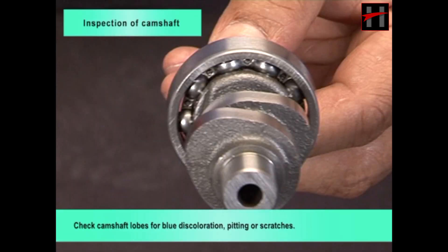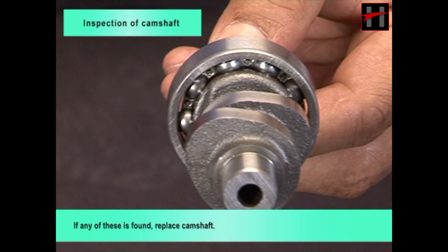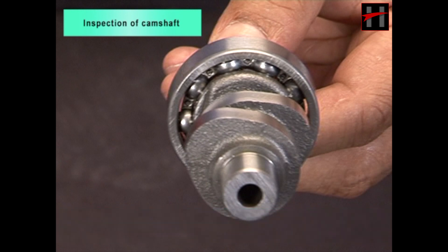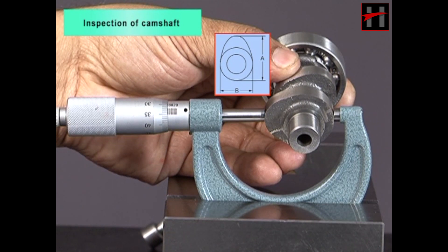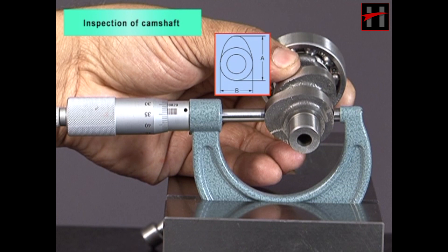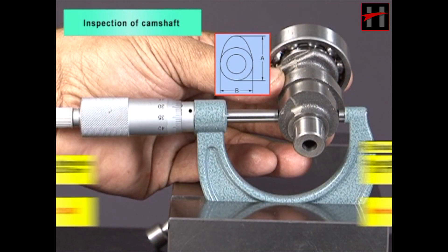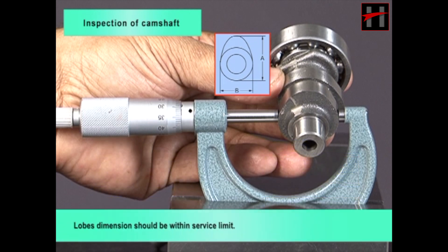Check camshaft lobes for blue discoloration, pitting or scratches. If any of these is found, replace camshaft. Measure camshaft lobe dimensions with micrometer. Camshaft lobe dimension limit of intake side and exhaust side should be noted. Lobe dimensions should be within service limit.